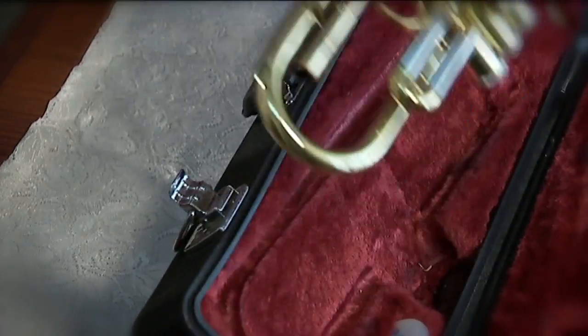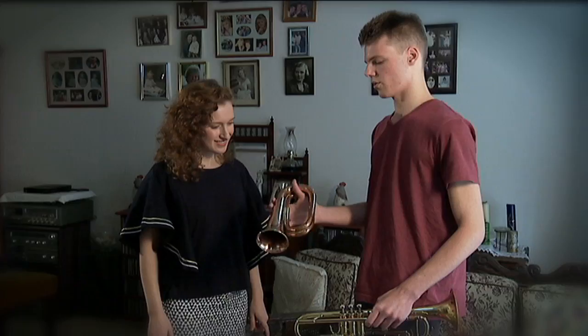So what is a bugle? A bugle is pretty much like a trumpet, except it doesn't have any valves. And it only has a set amount of tubing, so it can only play a couple of notes.